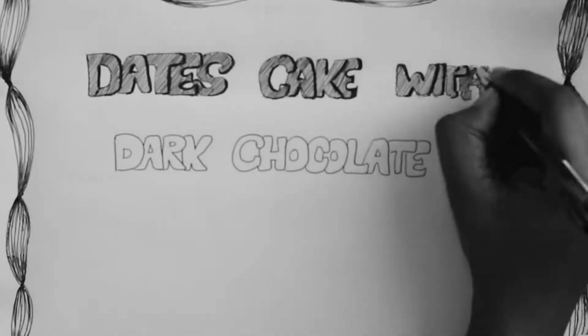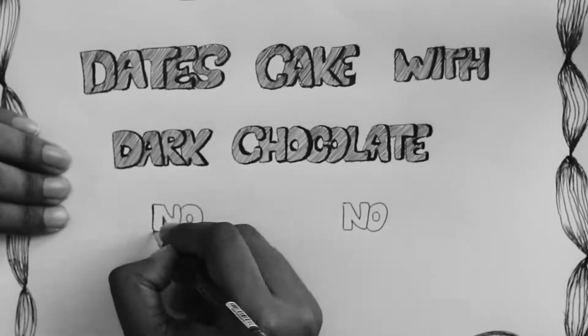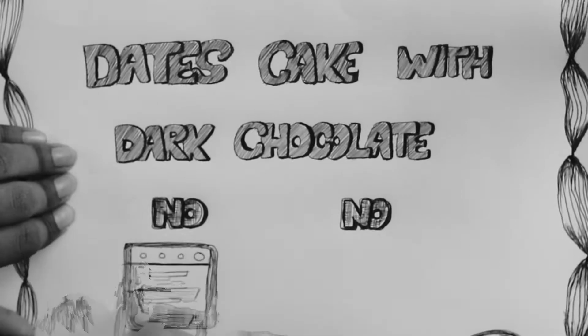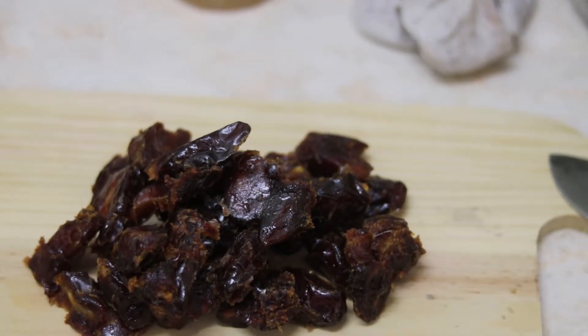Assalamu alaikum wa rahmatullahi wa barakatuh. Today I'm going to make a dates cake with dark chocolate without an oven. I'll be making this cake in a pan.